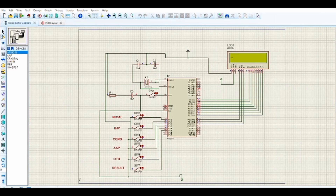Voting begins by pressing the initial switch, after which the voter casts a vote for one of the 4 party candidates. When the vote is cast, the relating variable is incremented by 1. A thank-you note is shown on the LCD screen. When voting is completely done, the result button is pressed.